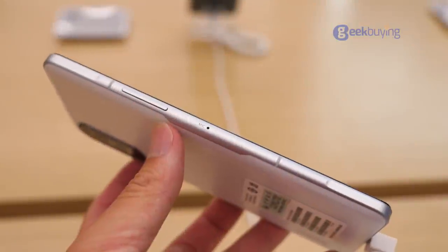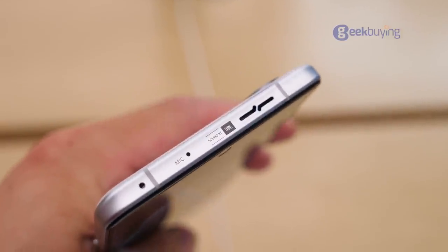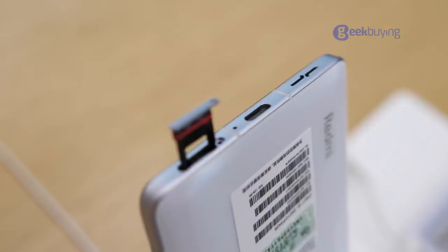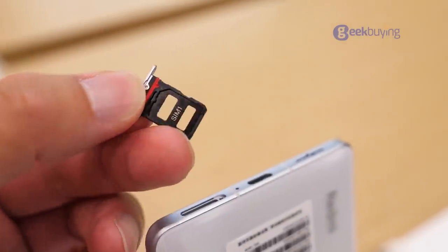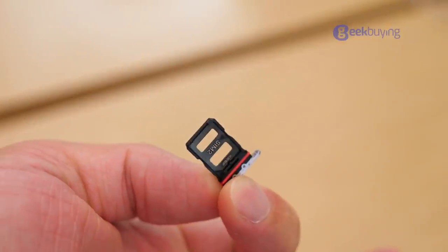On the left side we see the volume rocker and mic. At the top, there's an IR blaster, a denoising mic, and a speaker — I have never seen a speaker of this design before. On the bottom, there is a SIM card slot, a Type-C port, and another speaker. Just so you know, the SIM card supports dual card and dual standby, but it's not SD card expandable.